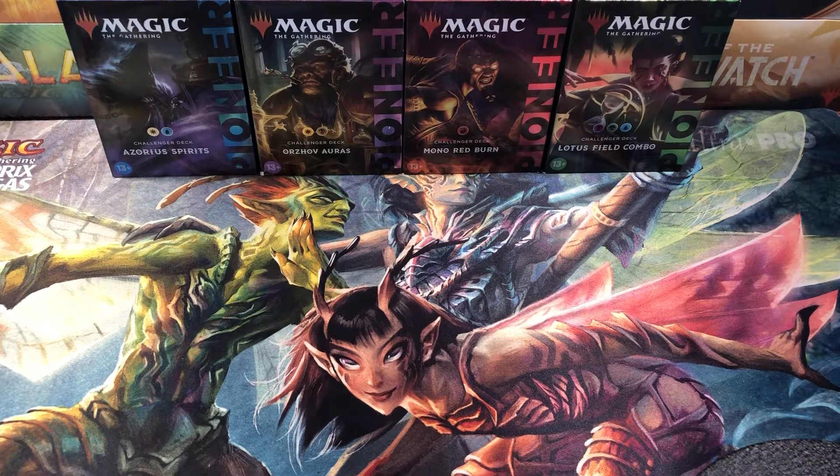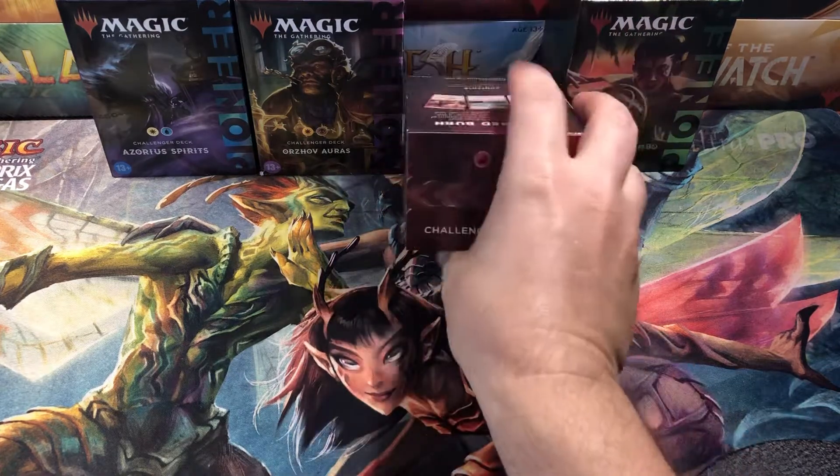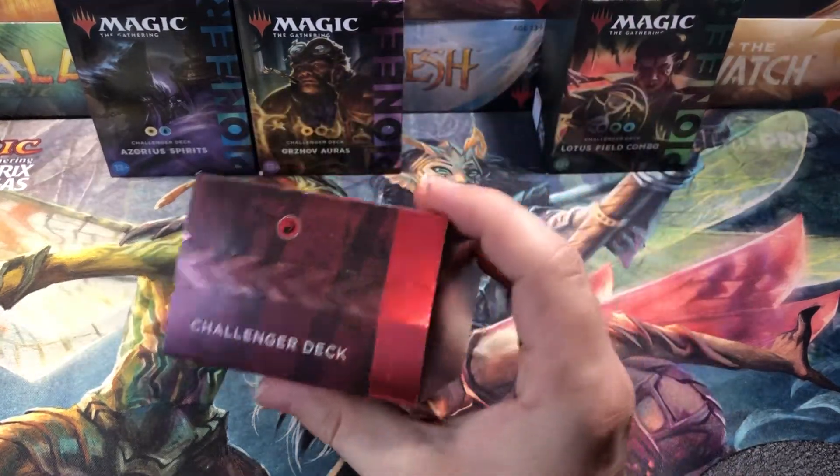Welcome back Cardboard Warriors! Hope everybody's doing awesome out there. The new Pioneer Challenger Decks are out — these things are pretty awesome. I was kind of shocked at all the cards they put in these. We're going to open them up — I finally got them in — and see what's in here. I think these are a complete home run, but let me know what you guys think after we open them.